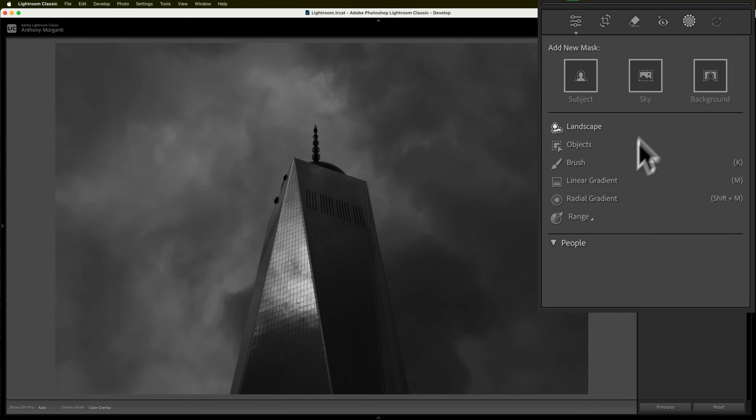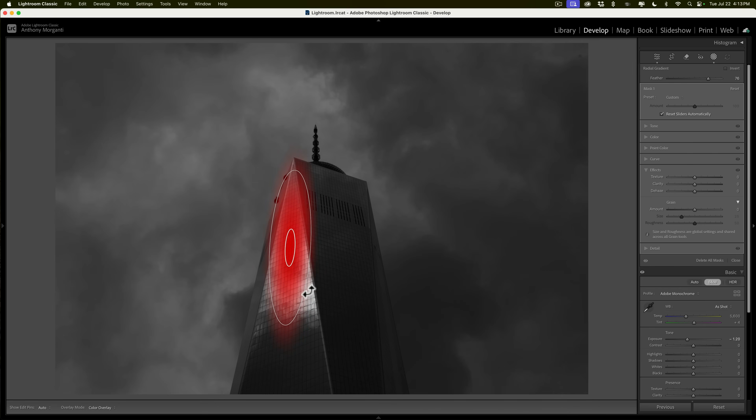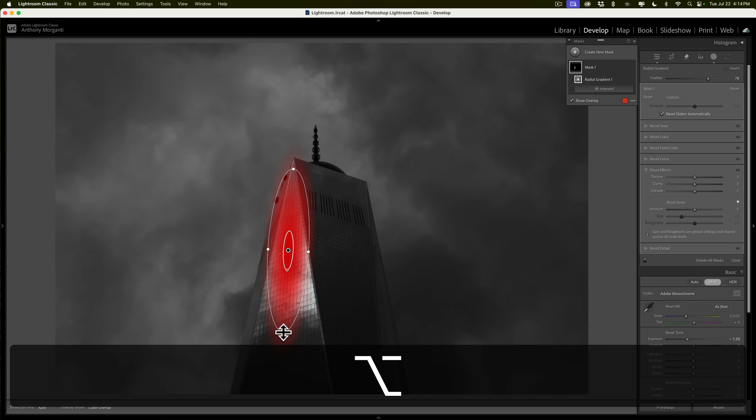We'll go to masking and click on the radial gradient. I want to put the radial gradient over where the light is already — for example, this part of the building is lit, so I want to add a radial gradient here. I'll draw it out, reposition it, and adjust it as needed. I can come outside it and rotate it slightly. If I pull one of the handles, it will pull the other side equally. If you want to pull just one side, hold the Alt key on PC or Option key on Mac, and you'll pull that side by itself. Kind of a neat little trick.